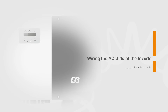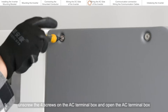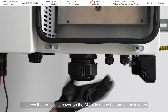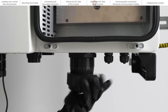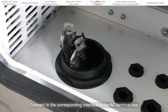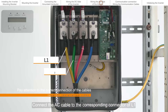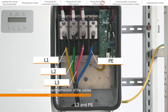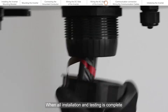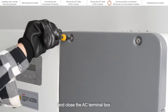Wiring the AC side of the inverter. Before connecting the AC cable, unscrew the four screws on the AC terminal box. Unscrew the protective cover on the AC side at the bottom of the inverter. Thread the AC cable through the black protective cover. Connect to the corresponding interface of the AC terminal box from the bottom of the AC side of the inverter. Connect the AC cable to the corresponding connectors of L1, L2, L3; the P-N wire can be excluded. Tighten the nut using a socket. When all installation and testing is complete, tighten the black protective cover on the bottom of the inverter and close the AC terminal box.